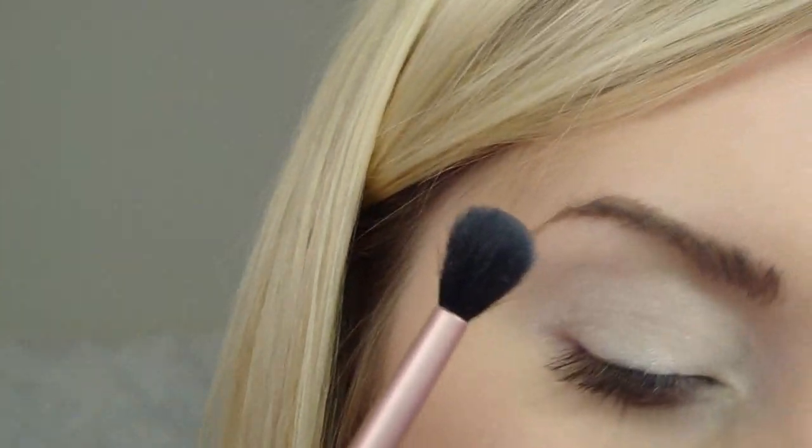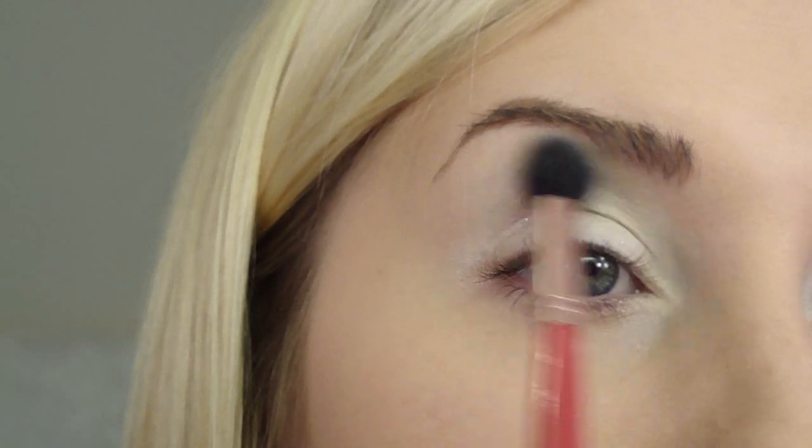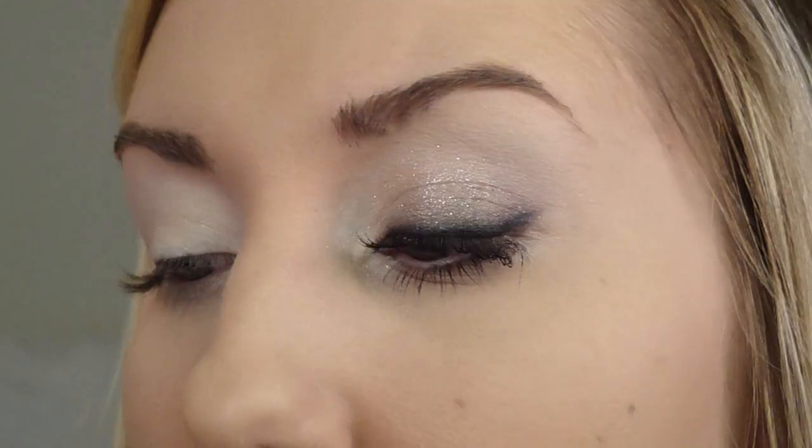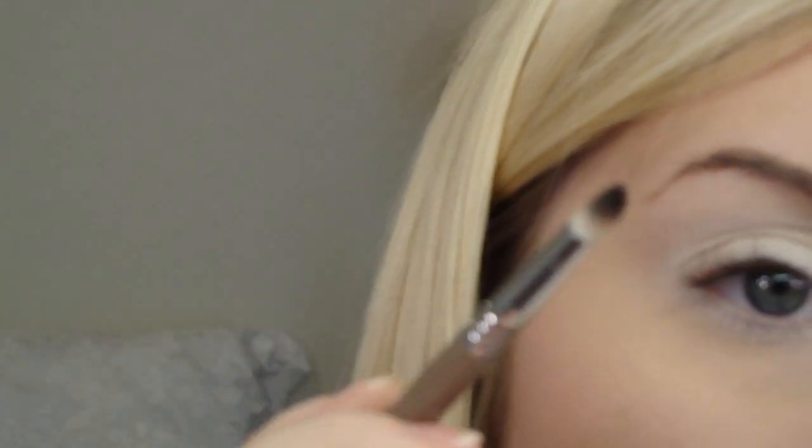You can take that same brush or a more rounded blending brush — this is an E40 — and take the Beam shade, the color on the bottom, and just trace along the brow bone right there. You can also take that same brush we used before and use that Beam shade to trace along the lower lash line as well. We're going to darken that up in a minute, but at least you'll have that whitish glow around the dark color. I want to keep the other colors really cool — we're sticking with grays.